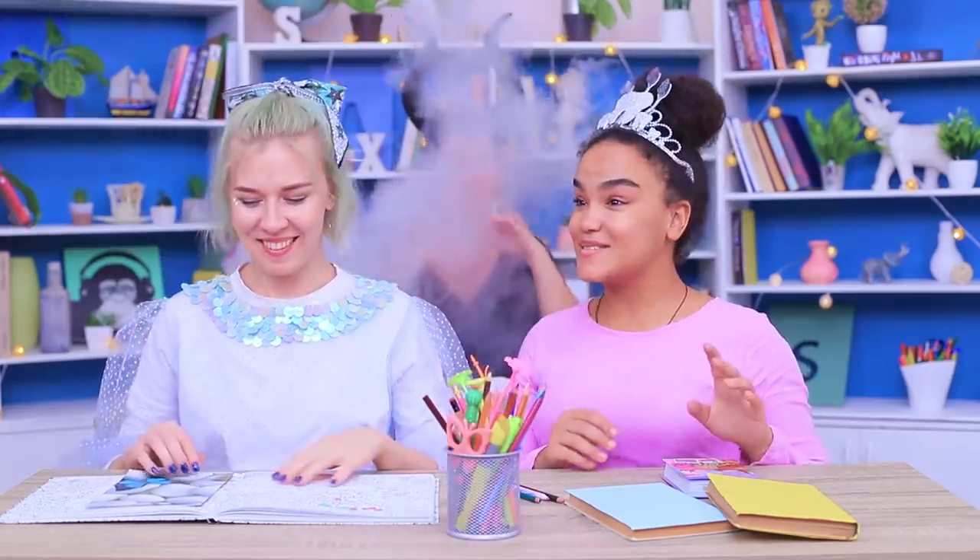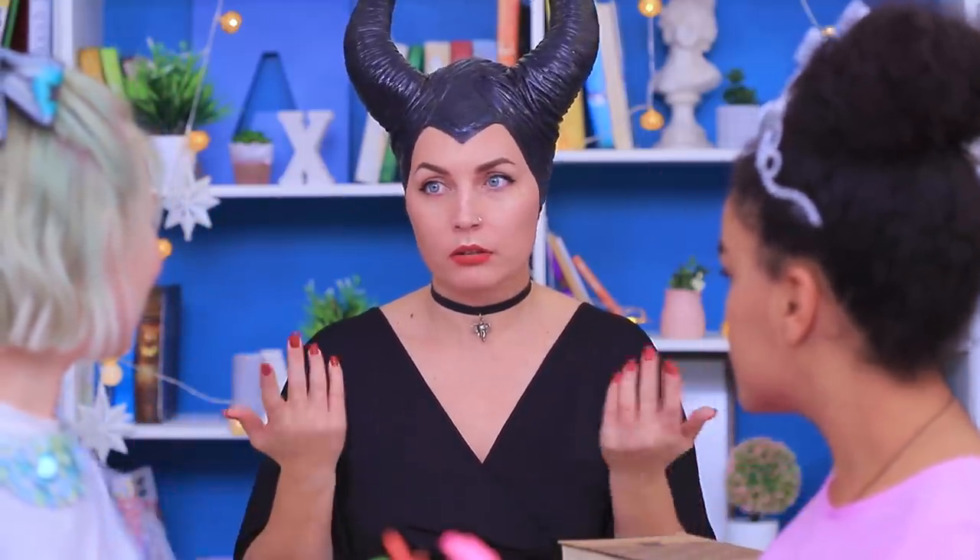I'm the Tooth Fairy! Are you the Forest Fairy? Cool! I've never been to school before! And here's Maleficent! Does anyone know what's going on here? And how did we get here? Our class is all in one place! Dear fairies, let's start the class!